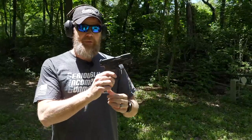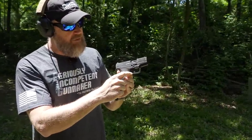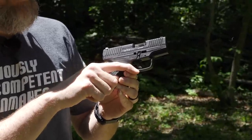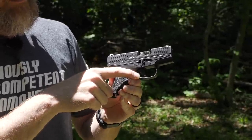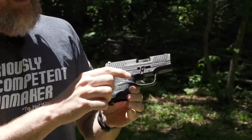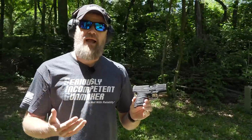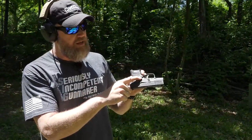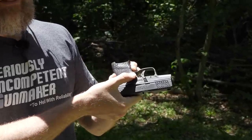The first gun to come to market was a little bit different than the one I have here — this is the M2. The first one had the magazine release as a little flapper, a lever that sits right alongside the trigger guard on both sides. A lot of people asked for an American-style release, which is what the M2 has, meaning the gun drops its magazine when this button is depressed.